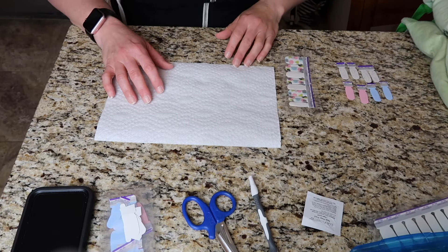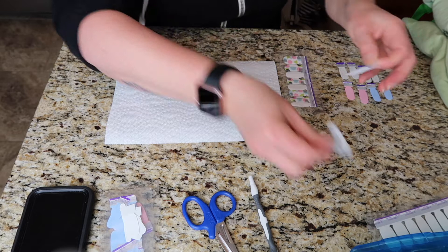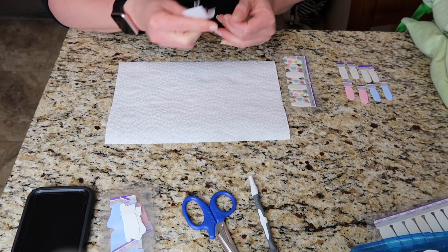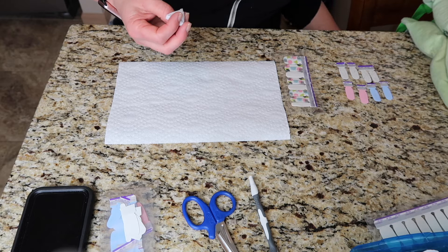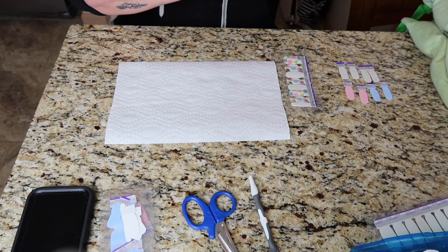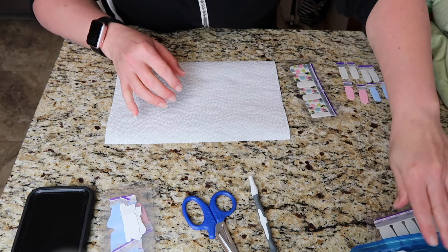I'm all set up to do my nails. Hands are washed, I've shaped them, and now I'm going to take an alcohol swab and clean off the oils on the nail beds. I have my colors lined up on my left — I've already measured which strip best fits each nail: Himalayan Salt, Aspen Sky, Glitter Sweet, and No Duh. I also have Clear as Day for some accent nails.